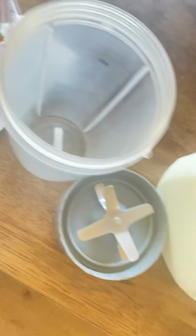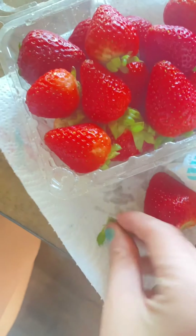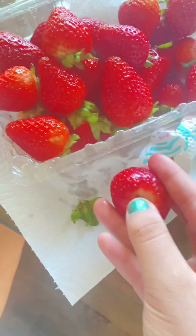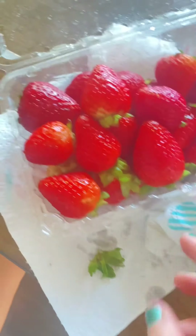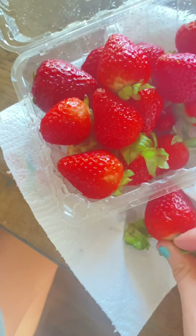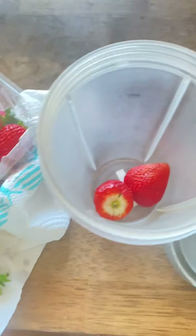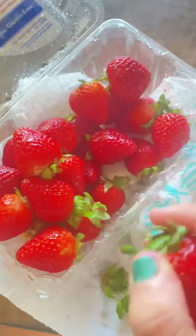All right, simple easy way to make strawberry milk — really easy. All you have to do is just take out the stems; it's fine, it won't hurt you. Pop them in there — you can cut them up if you want to make it easier. All you have to do is take out the stem and pop them in there. Just keep doing it.